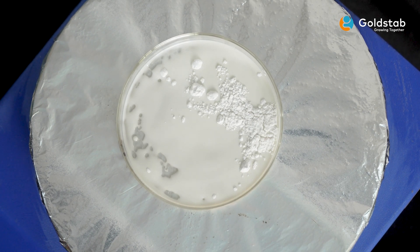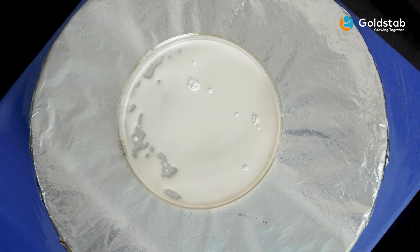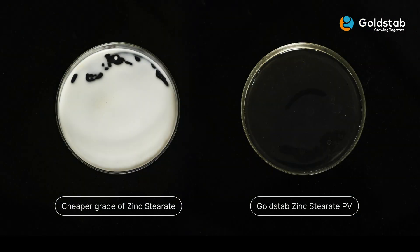For those who do not have a hot plate and glassware, you can also do this test on an extruder die head or a hot two-roll mill and get a fair idea of melt clarity and hence the quality of zinc stearate. And there you have it — a quick and straightforward method to check the quality of zinc stearate in just five minutes.